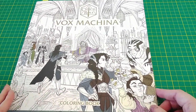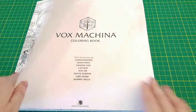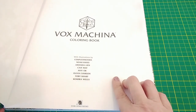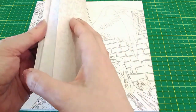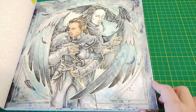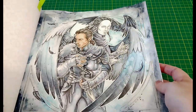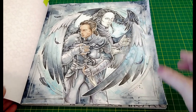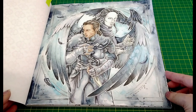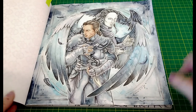The next one I coloured is from the Critical Role Vox Machina colouring book. This is one that I did on film, so the whole colouring of this one is actually up on the channel if anyone's interested. I'm not quite sure which artist drew the picture — there's a list of illustrators but it doesn't actually say. It's a bit hard to get the colours showing properly on this one — it's a really bright day today so that's not really helping, but I'll try and adjust the colours in editing.